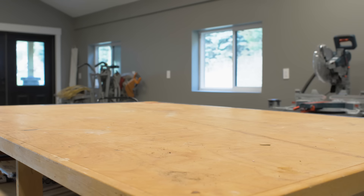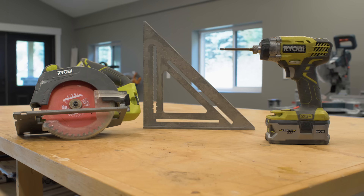The thing that I love about this project is that you can build it with limited tools. For this project all we're going to need is a circular saw, a drill, a speed square, tape measure, and a pencil.